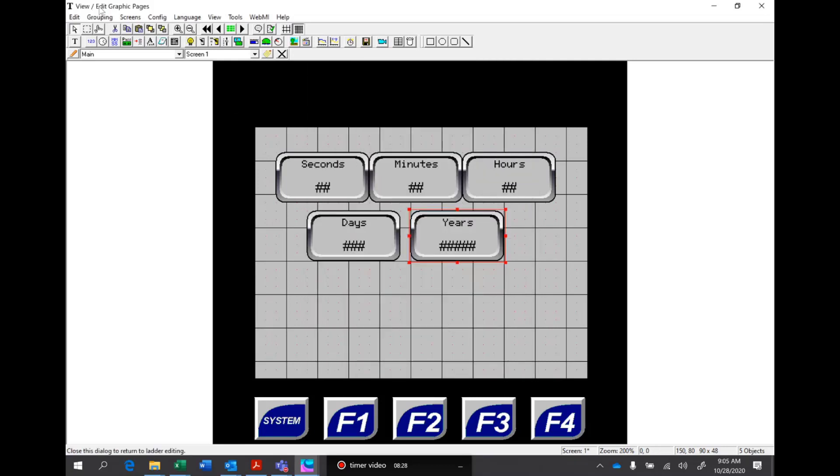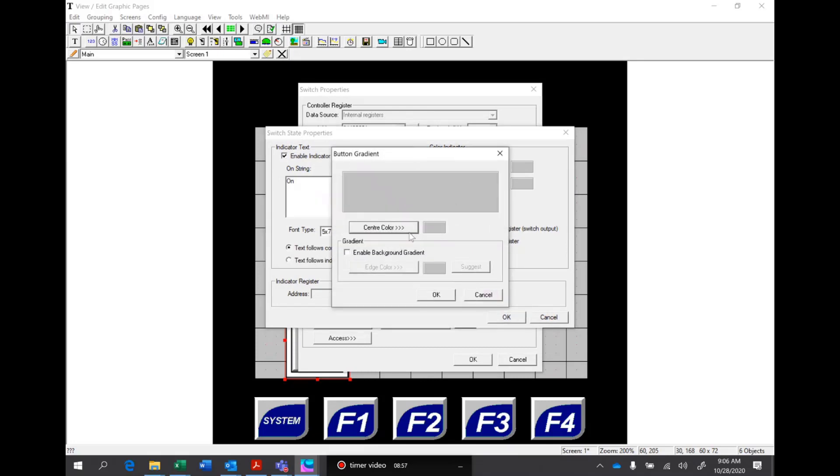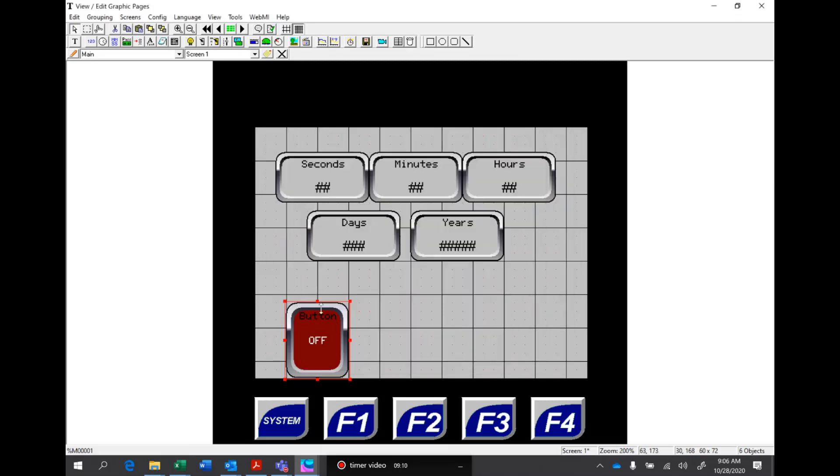Now we've got all that information on there. We have to put on a momentary or a toggle button for turning the machine on. We called that machine start — so hit M for machine start, assigned to M1. We'll make that a toggle function and make it round. Let's make it the fancy new 3D button style, turn on the on/off string, the on color will be green, and the off color will be dark red.